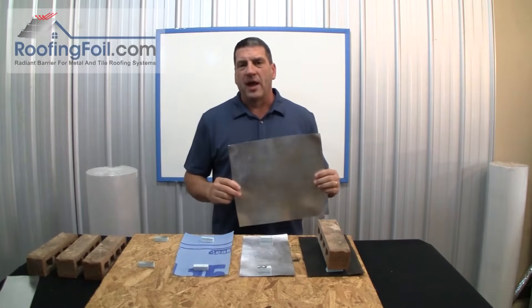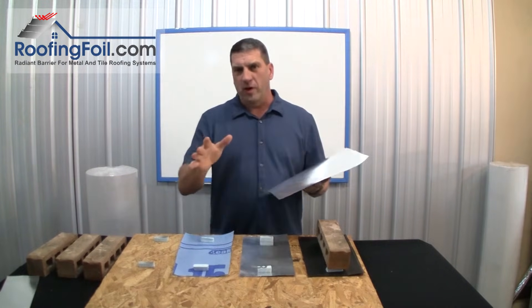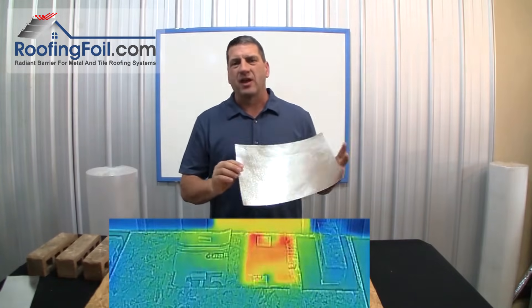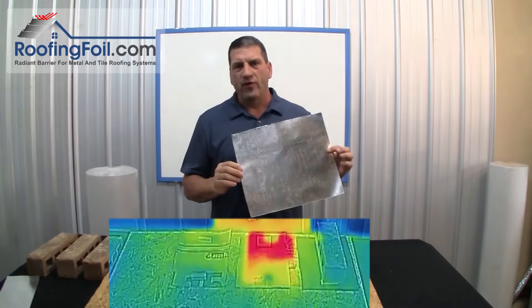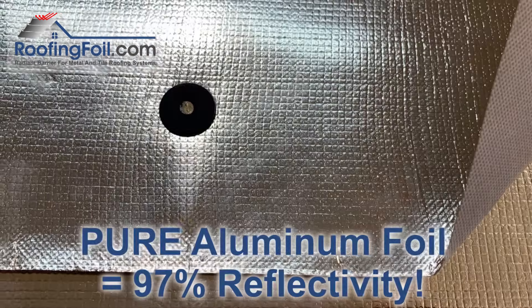This is Ed with RoofingFoil.com and I'm calling this the proof video. In this video I'm going to use thermal imaging to show exactly how much heat the roofing foil all-in-one underlayment and radiant barrier reflects underneath a metal or a tile roof.